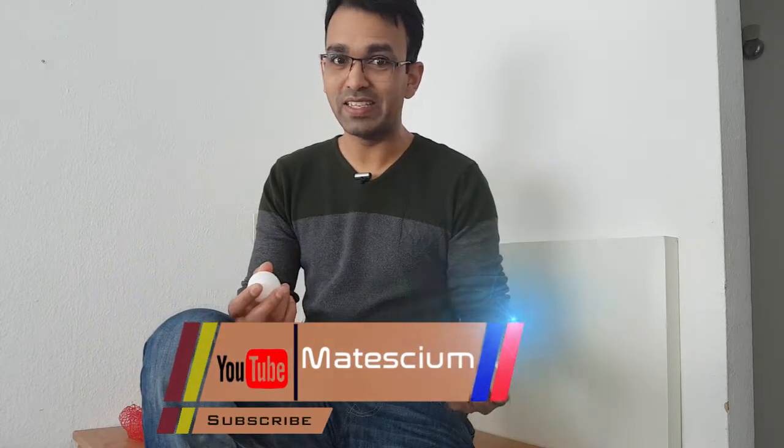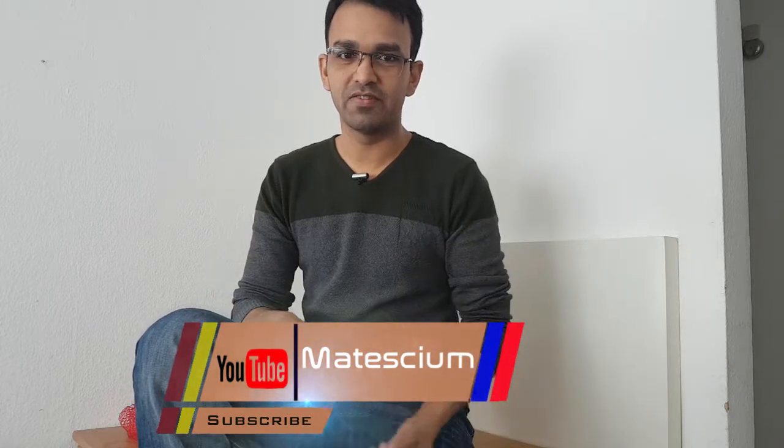Hello everyone, I am going to show you a mind-blowing experiment with these simple eggs. I am Rovi from Mattesium. This is not the first experiment in my life — I've done a lot of experiments — but this is the first experiment for my YouTube channel.